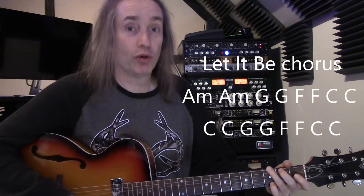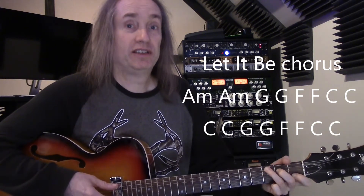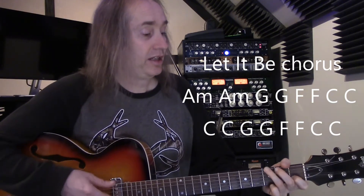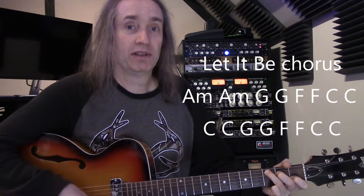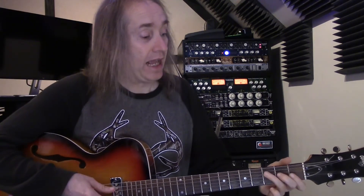The chorus is going to be this progression, starting with A minor, still two beats on each chord. You might notice the second half of the chorus is exactly the same as the second half of the verse: C, G, F, and C.